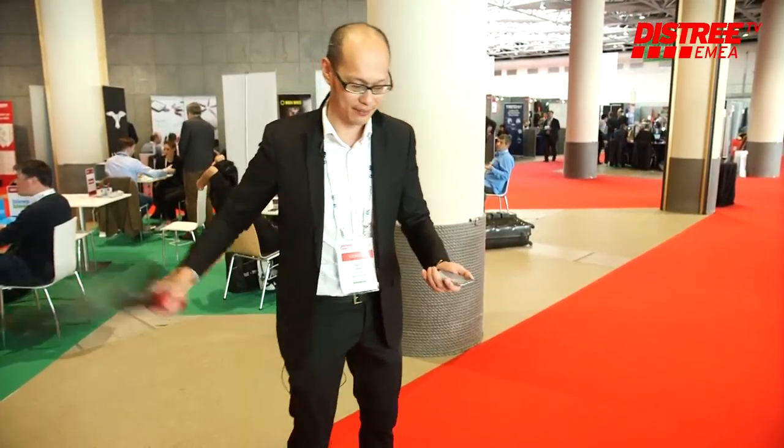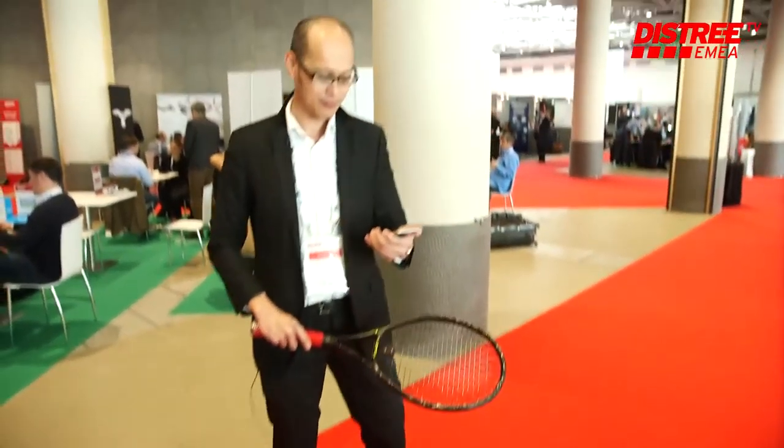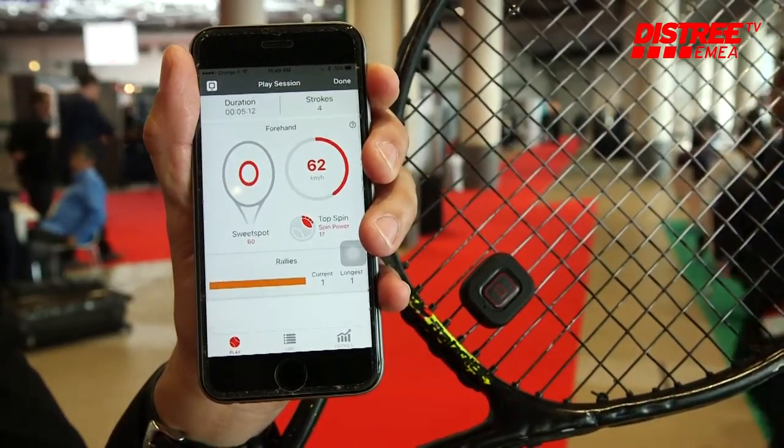For example, I'm going to hit a forehand, and here it says that I hit a forehand, the speed of the ball, how much spin I impart, and which part of the racket I'm hitting it at.